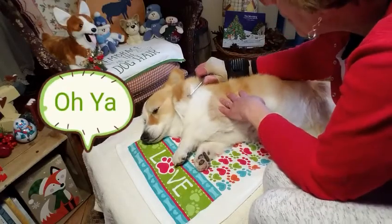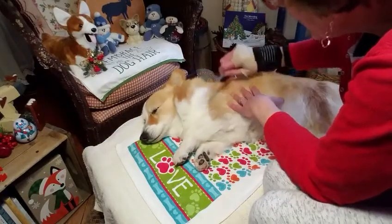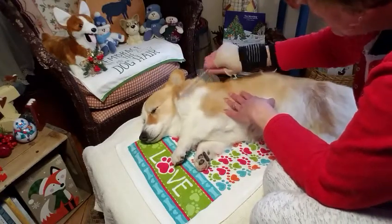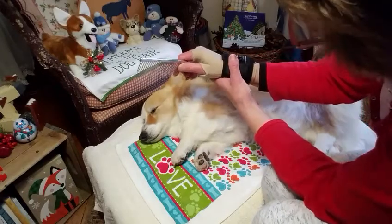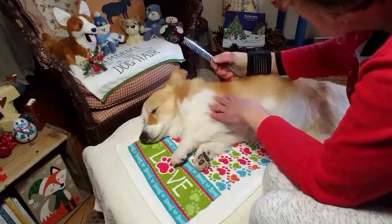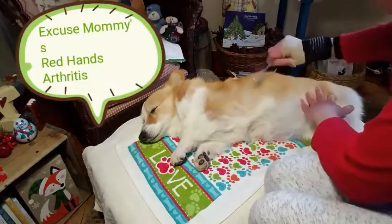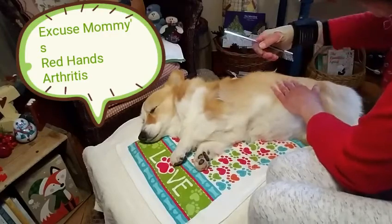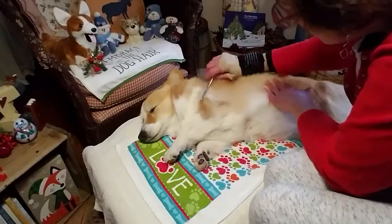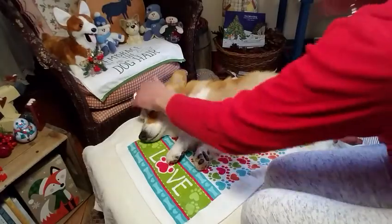What I do with all my dogs is take this comb - a lot of it is just learning the wrist action. You gotta keep your wrists loose; mine's all crippled with arthritis, that's why it's wrapped up. It's all in the wrist action. I go against the hairs - that really helps. Look how easy the undercoat is coming out.